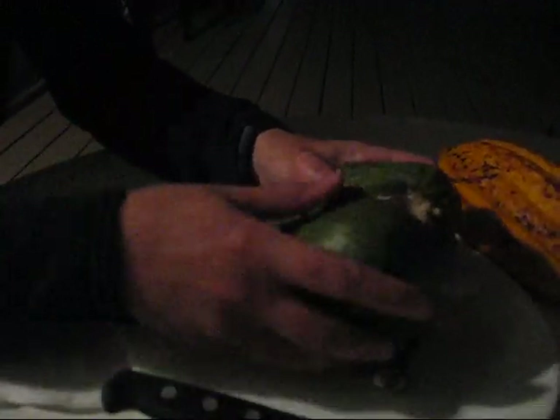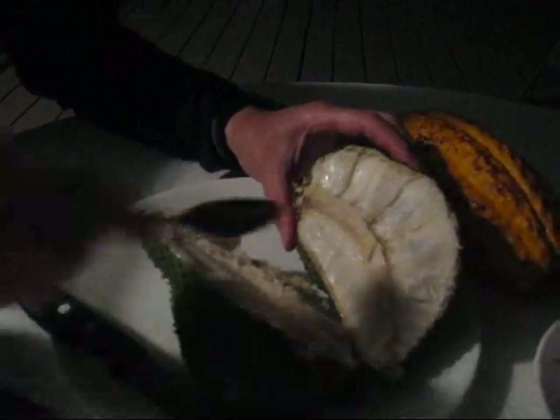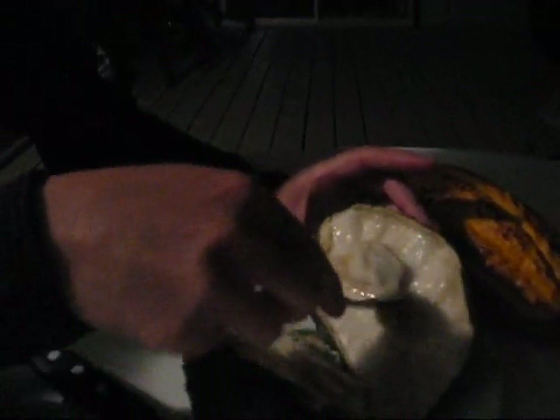Now I've never eaten a soursop, and neither has Steve. So we're just going to cut into this thing and see what we have going on. Voila — it looks a bit like a cherimoya, honestly. We're going to dig into that baby. It's good. Slightly tart edge, which is probably the sour part. Certainly that sort of tart, sour... it's actually very good. It's like a cherimoya with a little citrus on it or something.